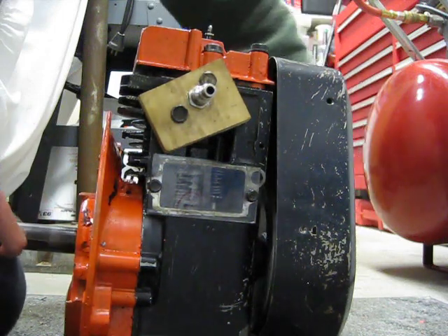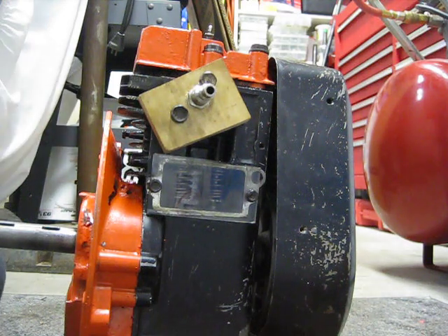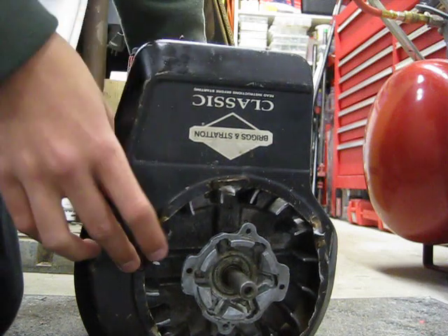That's about it. To build this, all I had to do was modify the camshaft so that it eliminates compression, otherwise it would just stall. This is just a regular lawnmower engine.